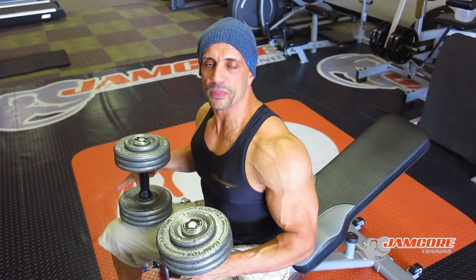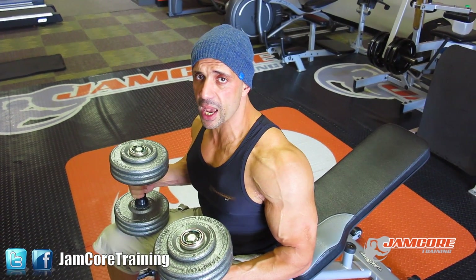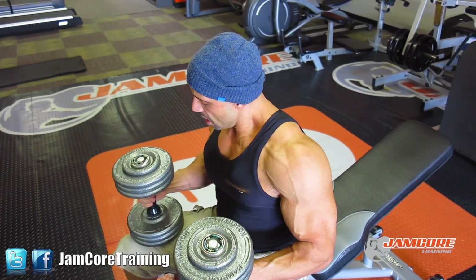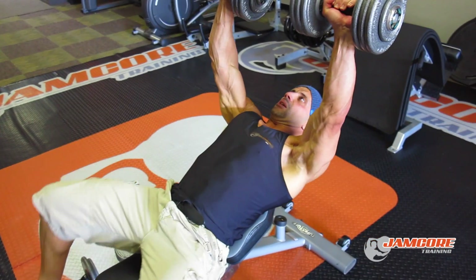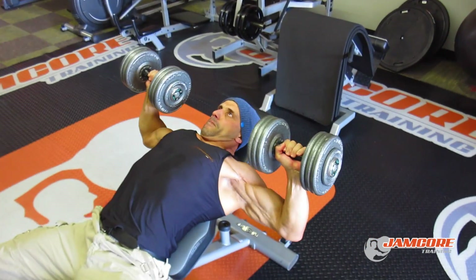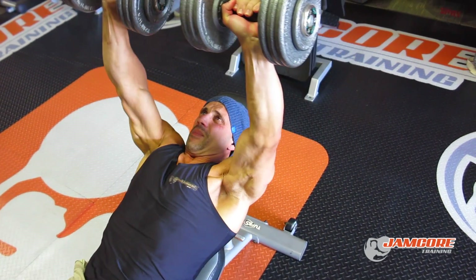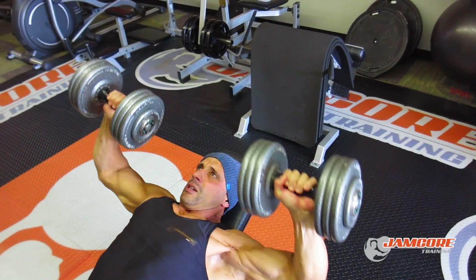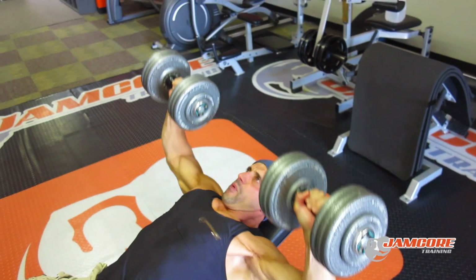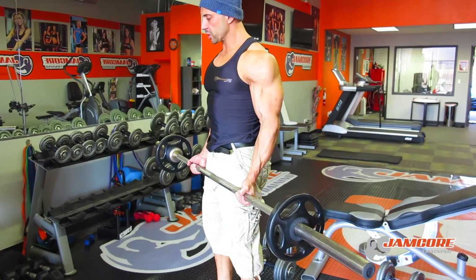Second section now: chest, biceps, and abs. First exercise for chest is incline dumbbell press. Extending all the way up, keep the dumbbells in — look how I keep them in to engage the chest. Good form, this is how you do a proper incline chest dumbbell press.